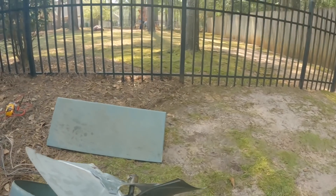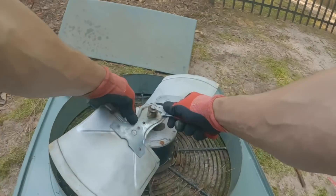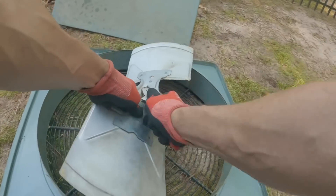That shaft is round down there. It's turning.